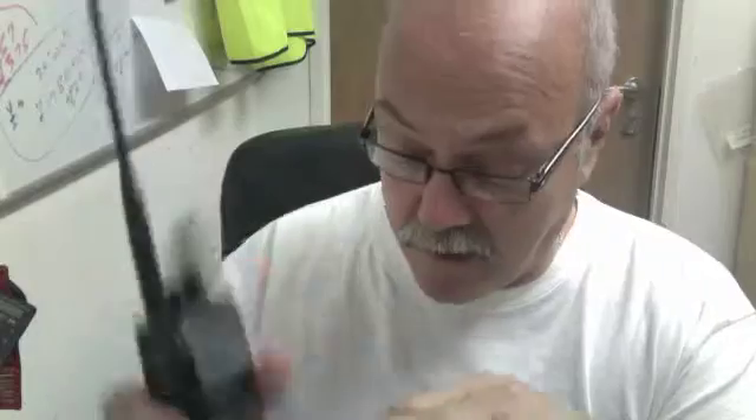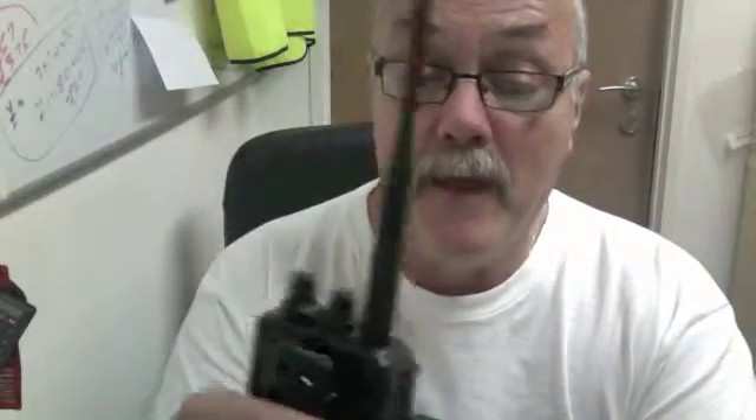Hello, this is Chris Taylor from TaylorMade RF G0WTZ, and I'd like to talk to you about the Yaesu FT60. The FT60 is a very simple to operate, very rugged, well-built radio. It comes supplied with a battery, belt clip, and rubber duck antenna — all ready to go. Chargers, things like drop-in chargers, are an option.